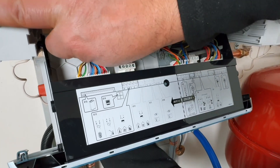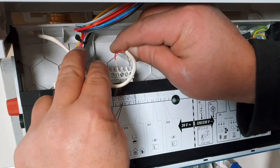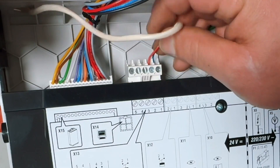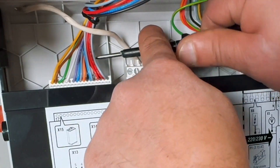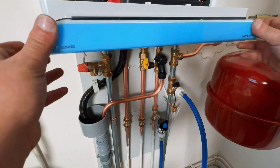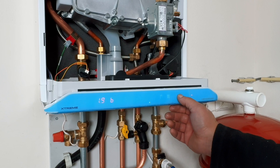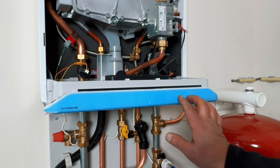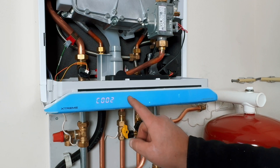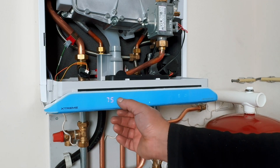The thermostat can now be connected, and then it is high time to adapt the boiler to the home. Press the flame button until you see the key icon, then press the key until you see the arrow and plus, and then press the plus and the arrow at the same time. By entering code 15, you can change the parameters. At P10, I reduce the boiler's power to 40% — that's all I need for this house. This way the boiler will run more smoothly for longer.